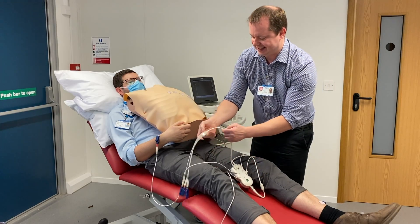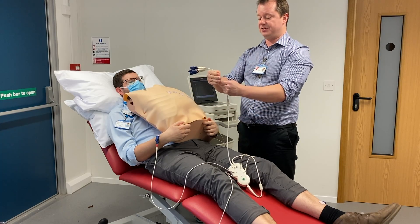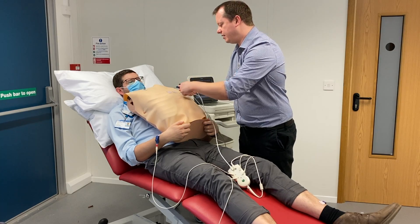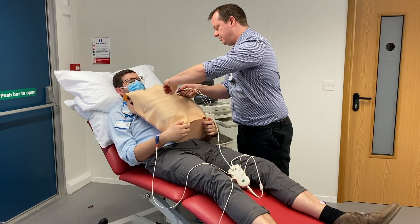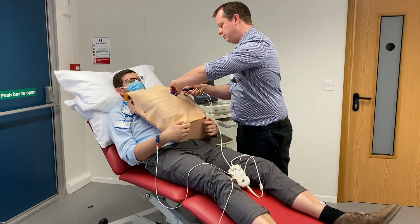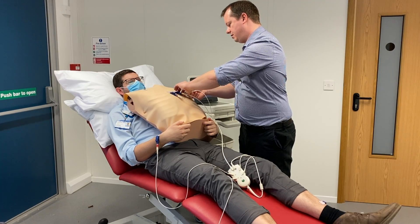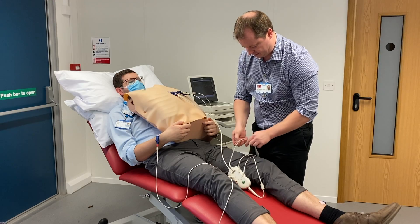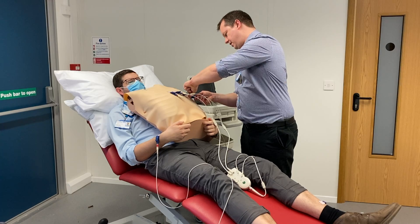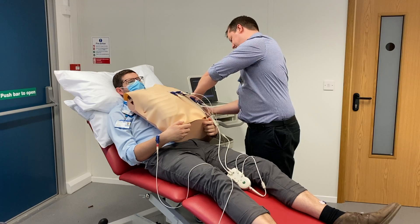Then we have our chest leads, which also have a colour order, but luckily these ones are always numbered. So you just literally put them on one to six: V1, V2, V3, V4, V5, and then V6.